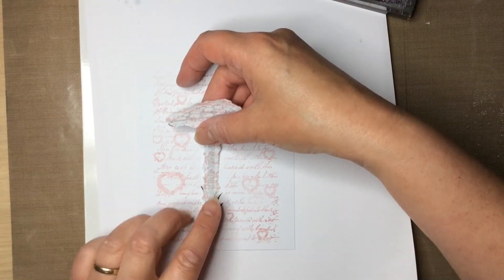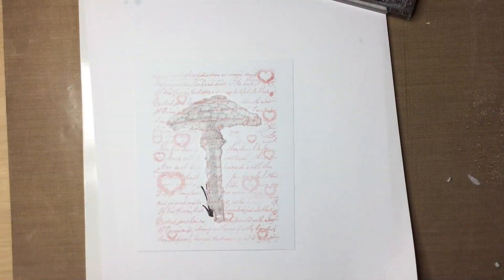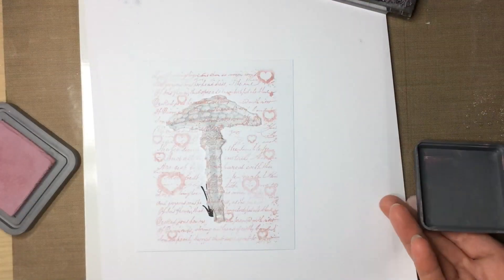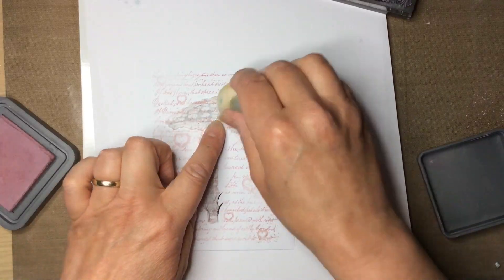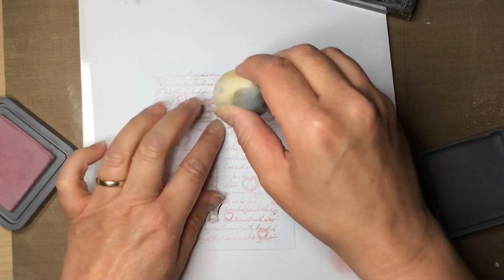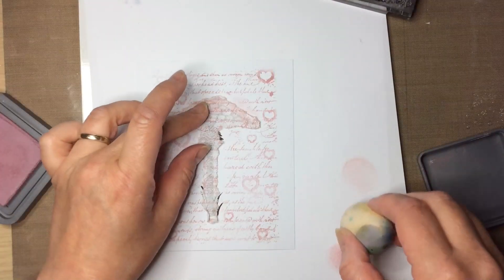I'm just going to place it back on top of the stamped image, and then I'm going to use the same colour as I used on the script and a sponge - sorry, it's always the last one you can find in the jar, a little rummage. I'm just going to take some ink, dab the excess off, and sponge it just on the edge of my mask. This will help make the image pop a little bit more.